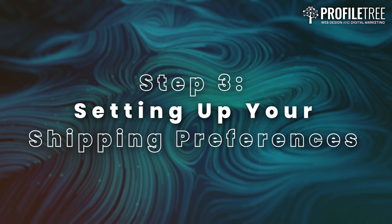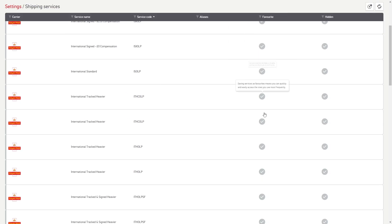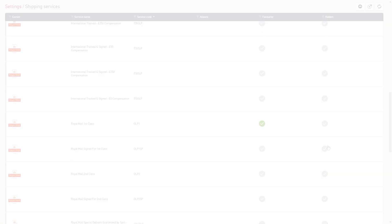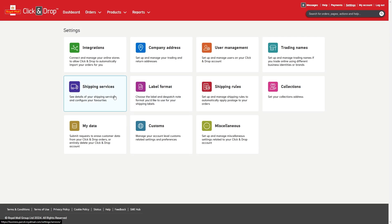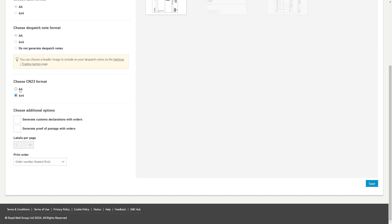Step 3: Setting up your shipping preferences. Once Shopify and Royal Mail Click and Drop are connected, you'll want to configure your shipping preferences to match your business needs. In Click and Drop, go to Settings and select Shipping Preferences. Choose your preferred Royal Mail service such as first class, second class, tracked, special delivery or many others. If you use different services for different products or destinations, you can set up shipping rules to automatically assign the correct service to each order. You can also set your label printing preferences — print individual labels, batch print them, or integrate with a label printer for seamless processing.